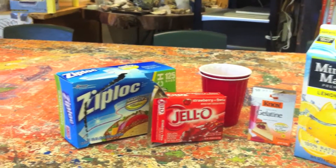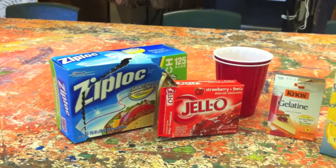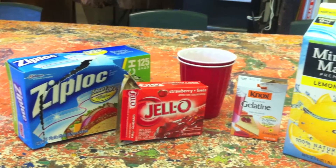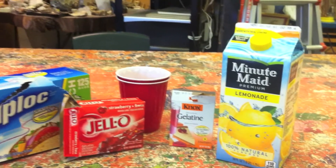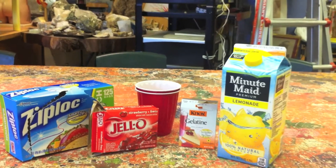For this you're going to need a number of things. You will need some sandwich bags, some jello, two large plastic cups, some gelatin, and some fruit juice like lemonade.